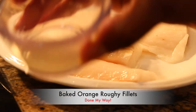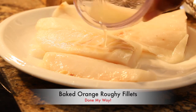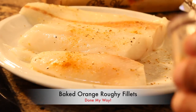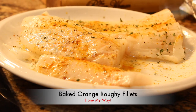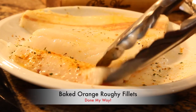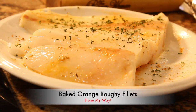We have one pound of fresh orange roughy fillets. We're going to add two tablespoons of lemon juice and season with black pepper, tamarind powder, garlic powder, and parsley flakes. We are going to repeat the seasoning on both sides of the fillets.